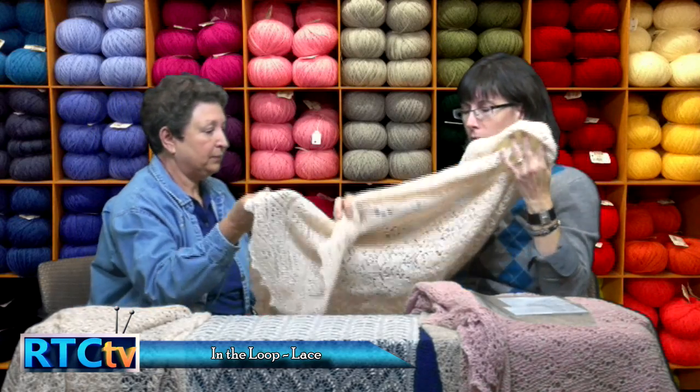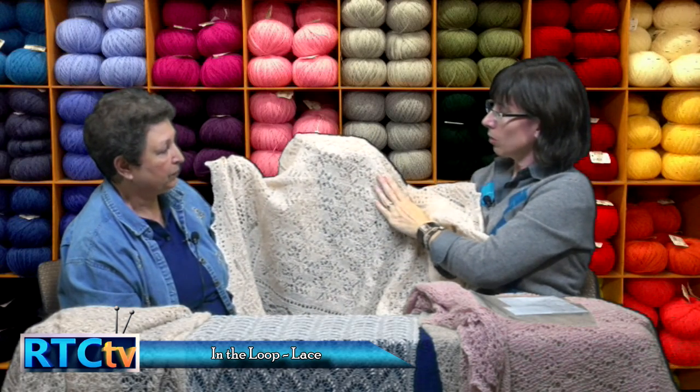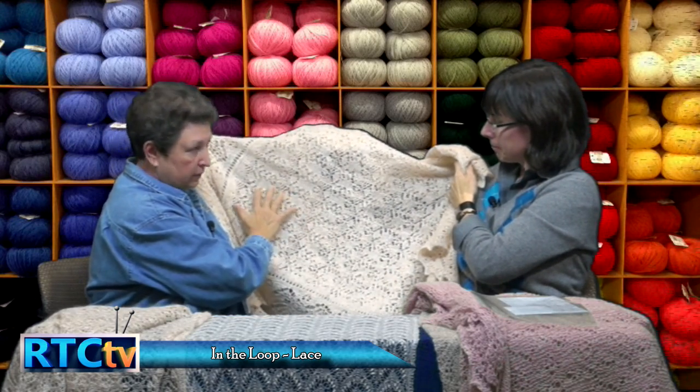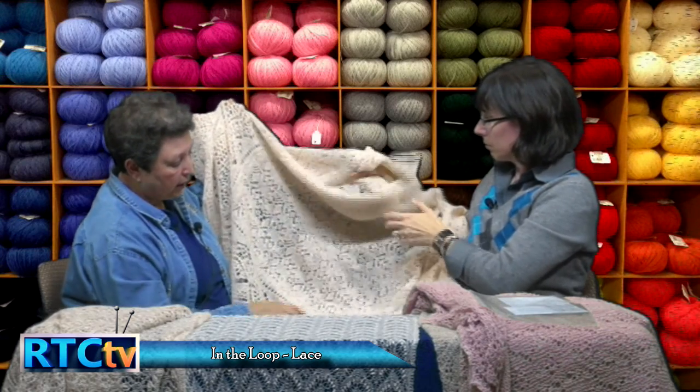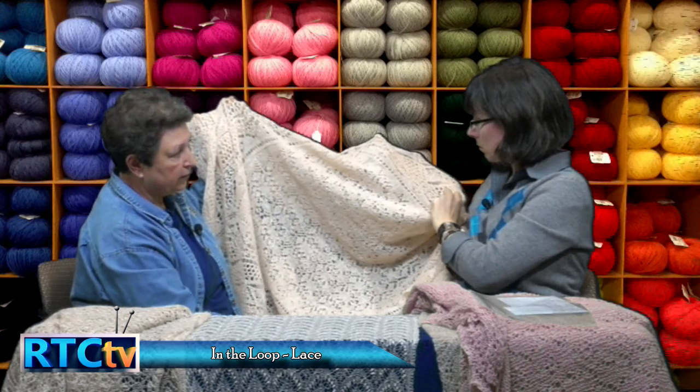To be clear for those encountering this for the first time: there's a difference between the terms knitted lace and lace knitting. Knitted lace means every row is a pattern row — there's no plain rest row. Lace knitting means you knit one pattern row and then do a plain row — either knit or purl — before the next pattern row.